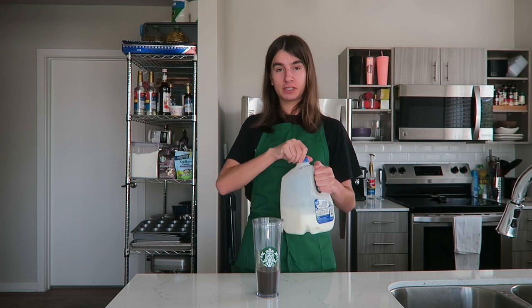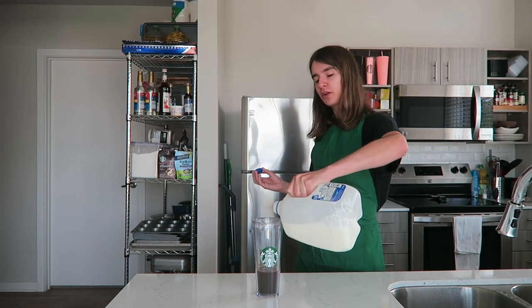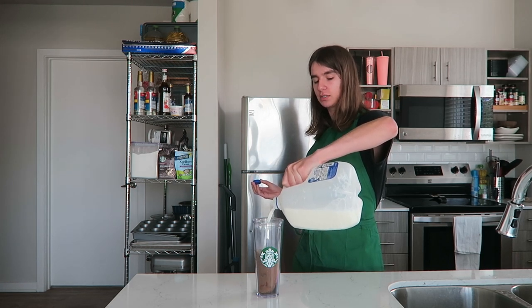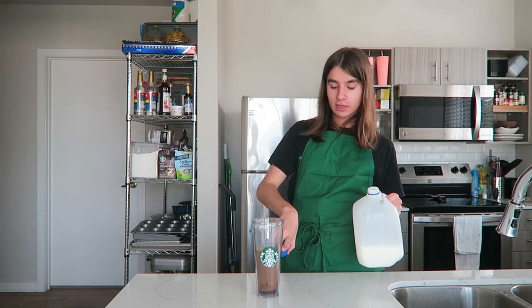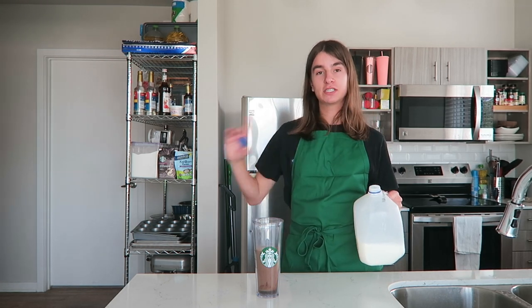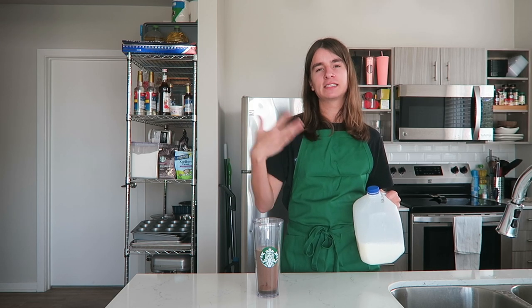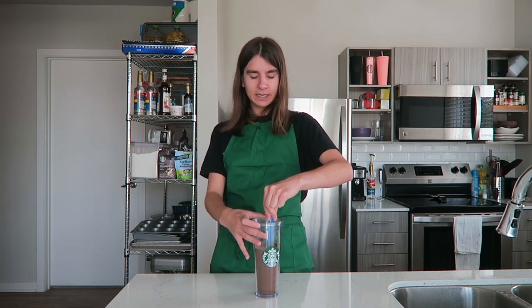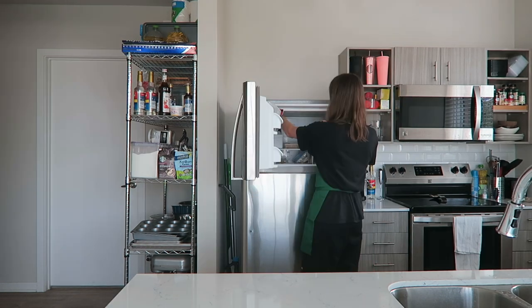At Starbucks they use two percent milk by default, so that's what I'm going to do here, but milk is one of those things where you can use whatever kind you want — almond, oat, do whatever. I poured milk to the third line on the cup; that is where we stop. If you don't have a Starbucks cup I'll leave exact measurements down below. I'm going to give this one last mix before we add the ice, just to make sure everything is blended together. Now I'm just going to fill the rest of the cup with ice.